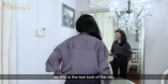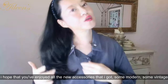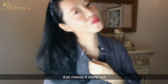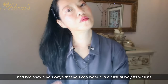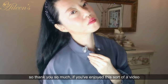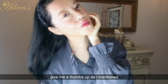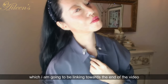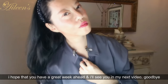So this is the last look of the day. I hope that you enjoyed looking at all the new accessories — some modern, some vintage, and really one of a kind. It's the extra detail that makes it stand out and look a little bit more luxe, and I've shown you ways to wear them casually as well as in an office or corporate setting. Thank you so much — if you enjoyed this video, give me a thumbs up, comment down below, and check out my other videos which I'm linking at the end. I hope you have a great week ahead and I'll see you in my next video. Goodbye!